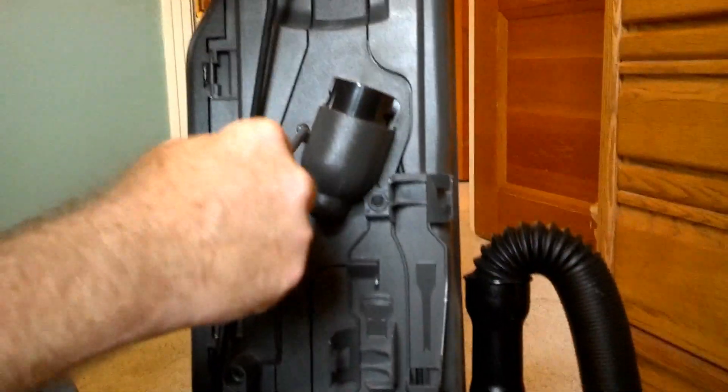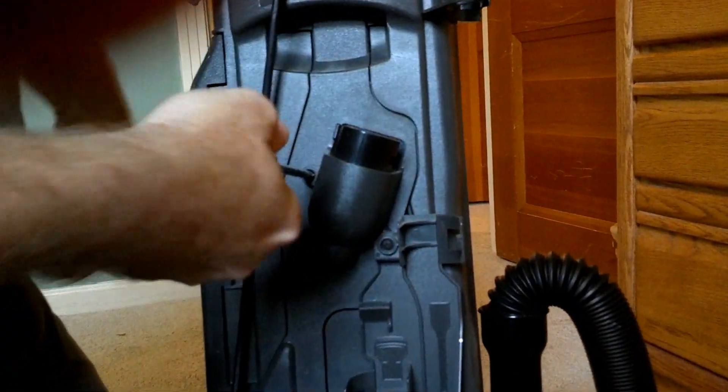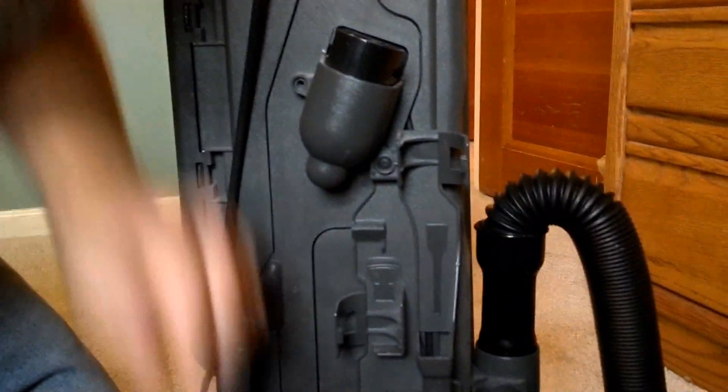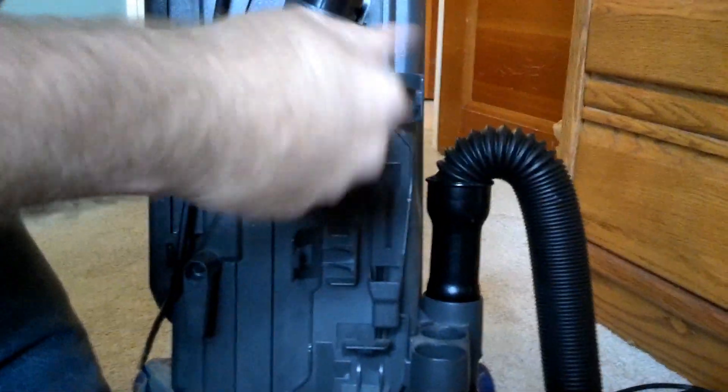First I'm going to unhook the hose to get some of these accessories out of the way. You need a Phillips screwdriver to do this. The sensor isn't in there that far, but I'm going to take out a few screws.